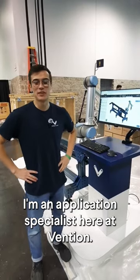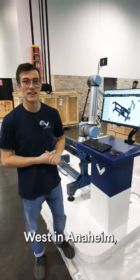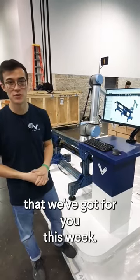Hey everybody, my name is Kevin. I'm an application specialist here at Vention. We're currently setting up at ATX West in Anaheim and we're gonna show you one of the machines that we've got for you this week.